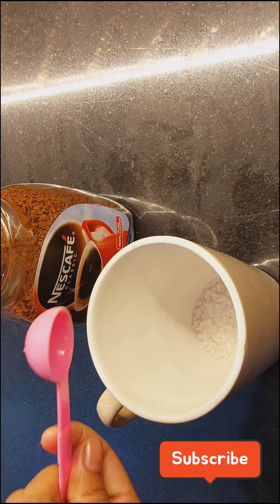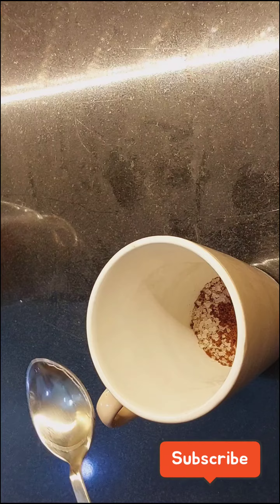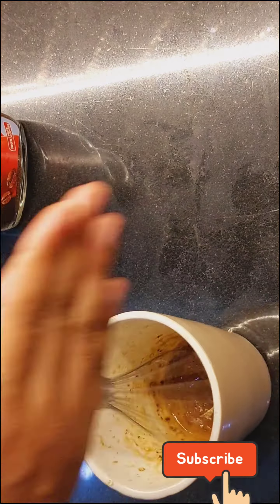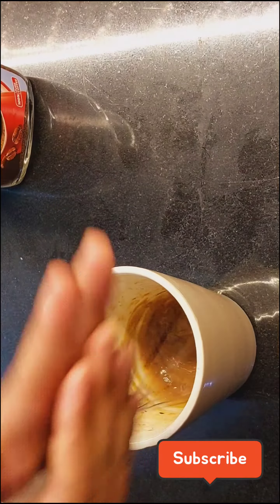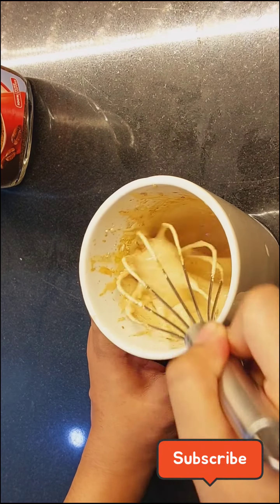First of all, I am taking 2 tsp sugar. And now I am adding 1 tsp of coffee. I am just going to make a good froth. I am adding 1 tsp of water to make the froth. And this is the froth.